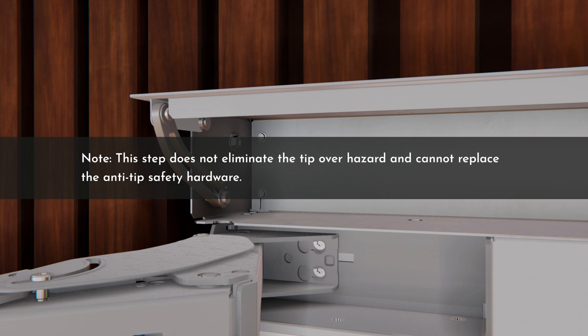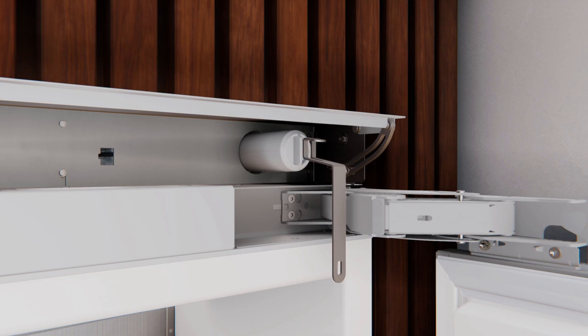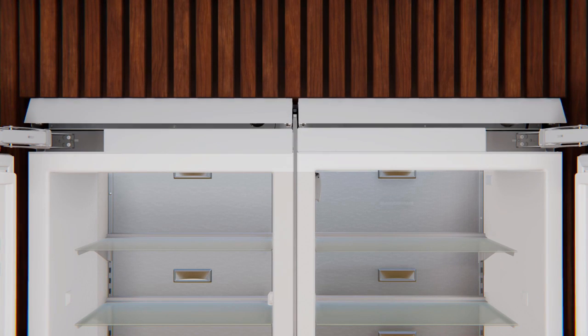Note that securing the unit to cabinetry does not eliminate the tip-over hazard and cannot replace the anti-tip safety hardware. Reinstall the water filter: using the filter removal tool, rotate the filter a quarter turn clockwise to align with the blue arrow on the filter. Return the filter removal tool to the mounting hook and close the compartment door.